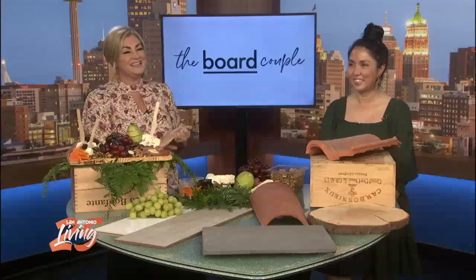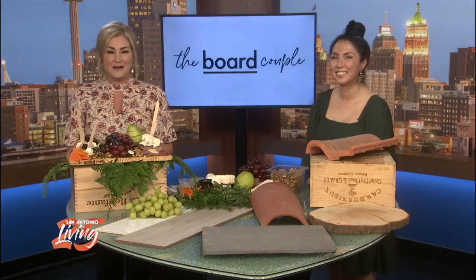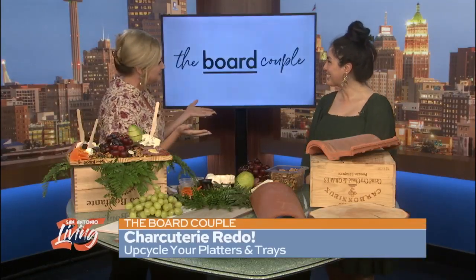Good morning, everybody. Welcome to San Antonio Living. I'm Shelly Miles. We have a show for you this morning. Monica Nino is here from The Bored Couple to help us out. Good to see you.